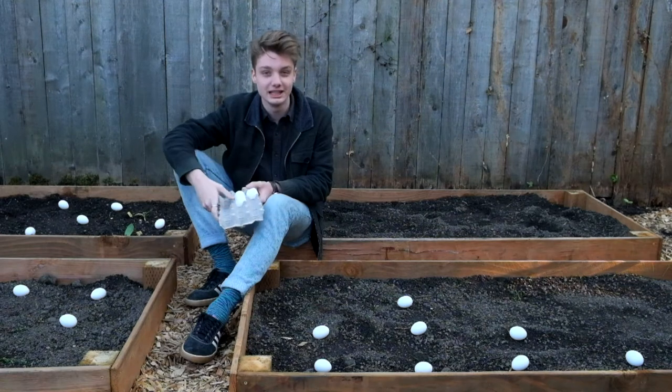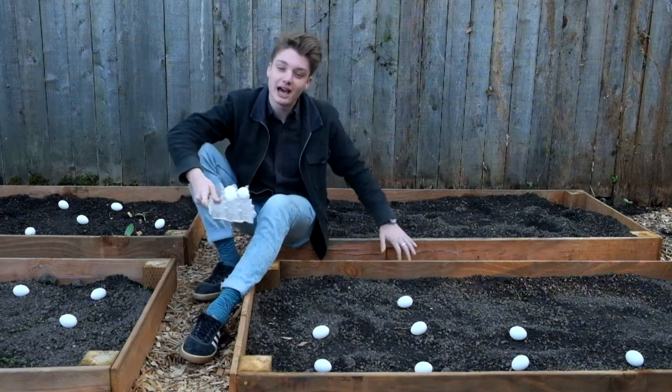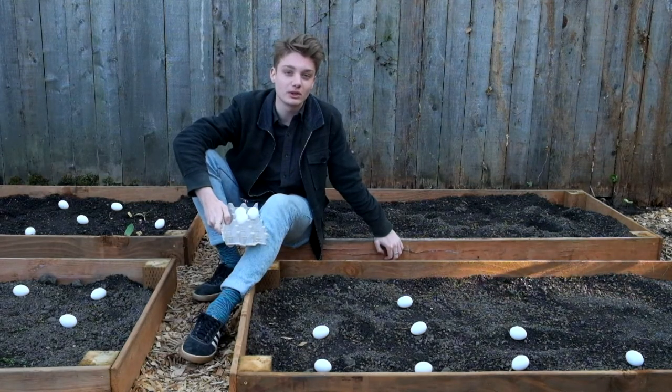If you're like me and you've got eggs growing all over the place and don't know what to do with them, this will be a great pairing for you. Not only are we going to show you how to do something crazy with an egg that you've probably never done before, but we're also going to give you a new glimpse into the mysterious and beautiful world of Shostakovich.